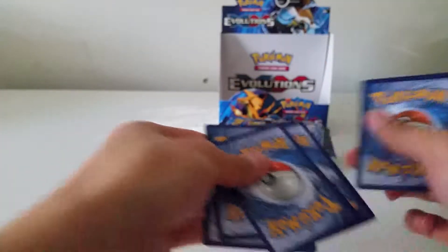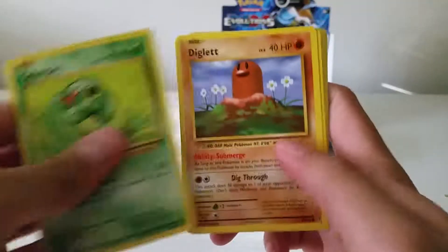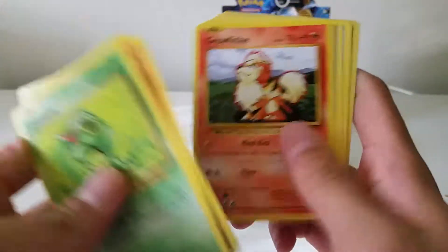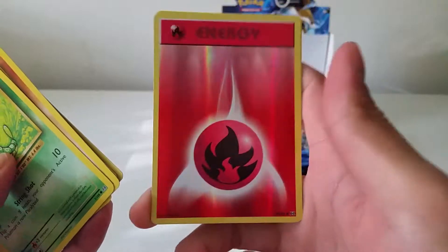Slowly winding down, but I definitely want to take my time because this is so nostalgic to the original base set that released so long ago. Reverse Fire Energy — very nice card — and an Eradicate.